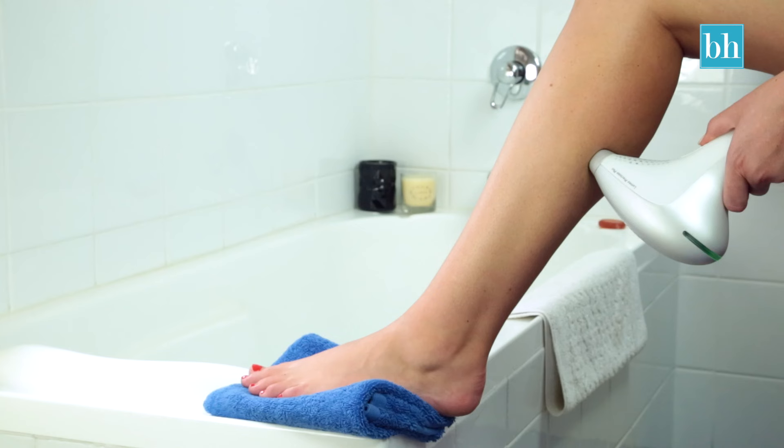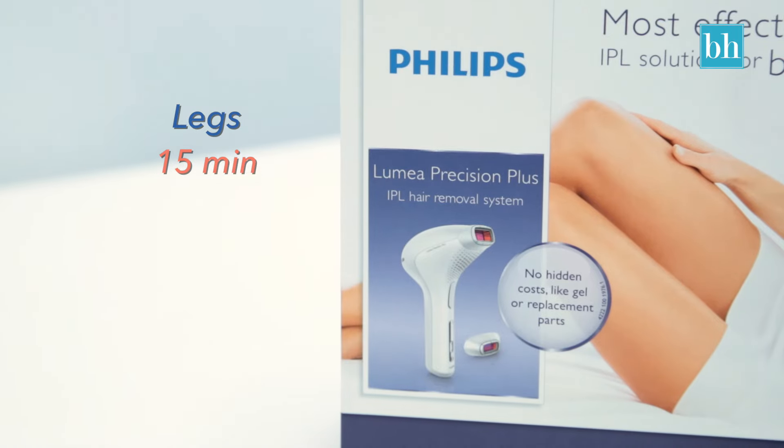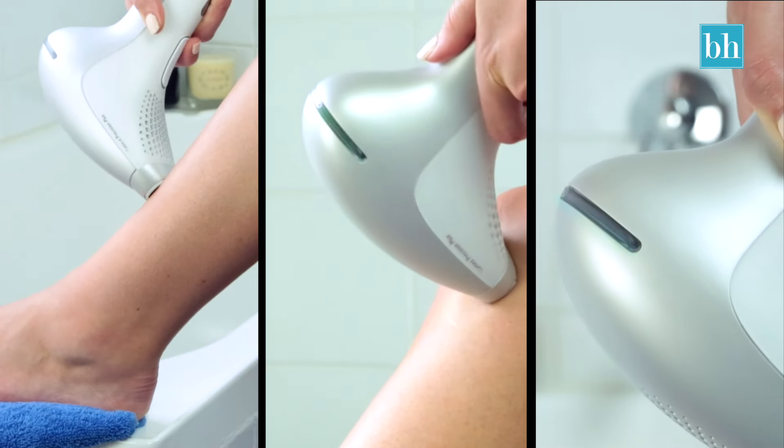This process may seem like it takes a while, but to do IPL on both legs only takes 15 minutes and as little as 2 minutes for your bikini and underarms. Just keep in mind, the more you use it, the quicker you'll become.